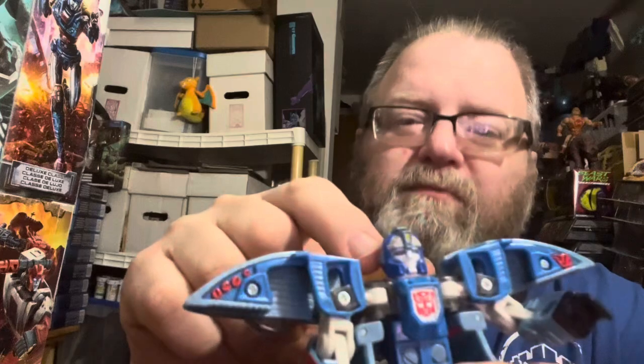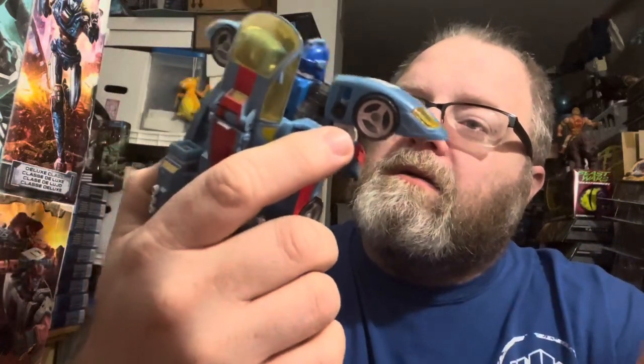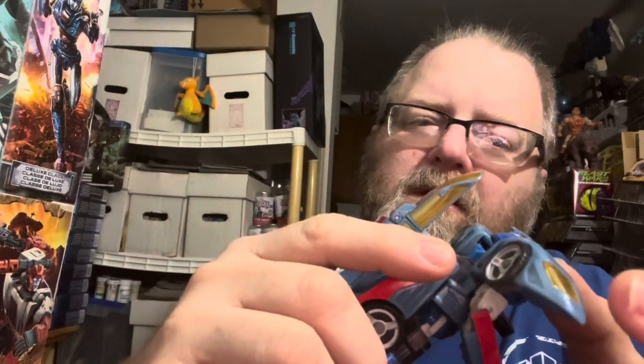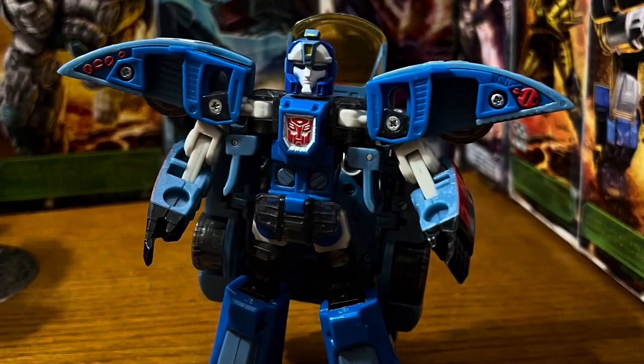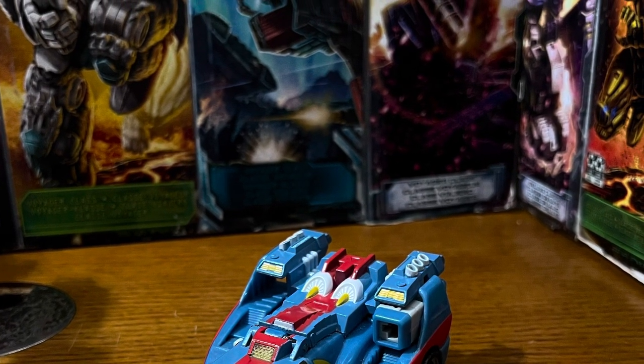This head sculpt — I think it's better than Titans Return, Studio Series 86, and the Legacy version. All three of the more modern Blurs — this head sculpt beats them all. I can't keep raving about it, but it is what it is. So if you like Blur and you like this video, give me a thumbs up down below. Like, share, subscribe, and whack that bell for notifications. Just remember to keep it in those toy aisles. I'll see you guys next time. Later.